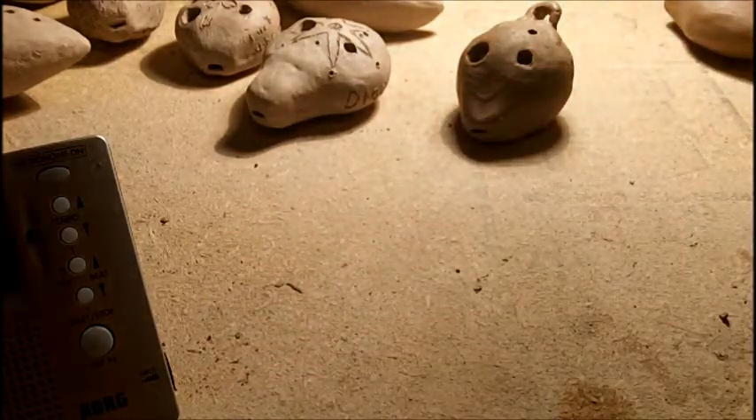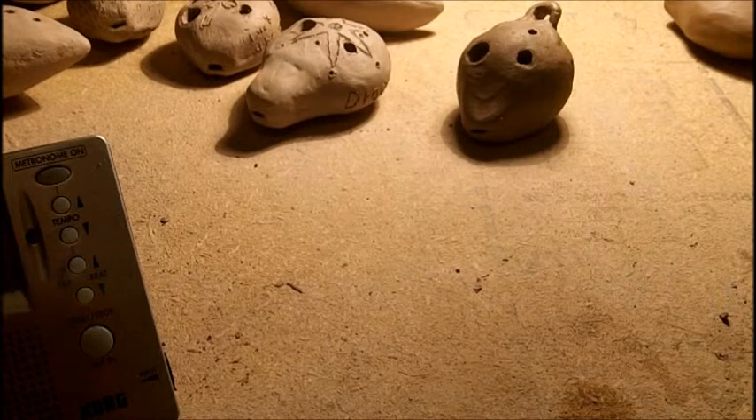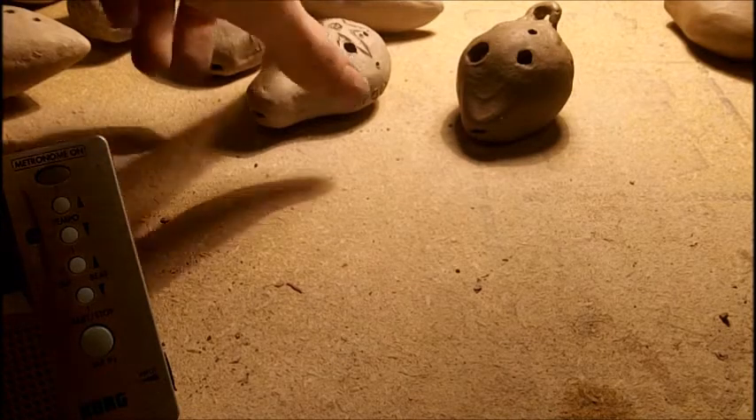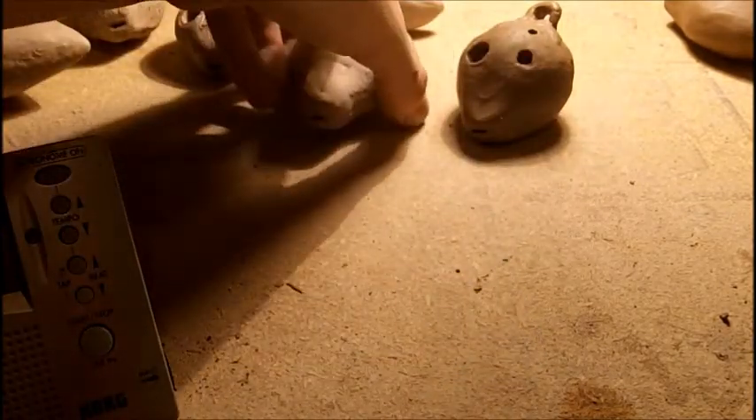By the way, I don't have a six-hole ocarina tutorial yet, because, well, as of this video date — check out the video date — I am not really sure how to make them yet. I'm trying. I made this one. It's not done firing yet, but we'll get there.